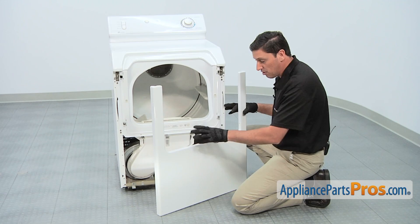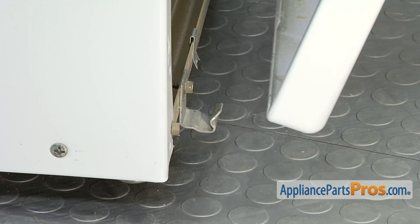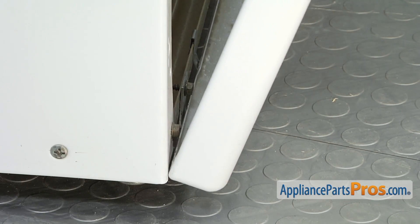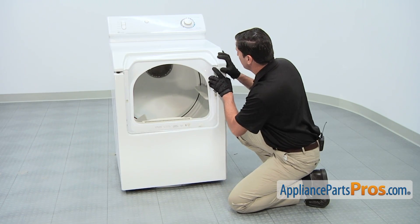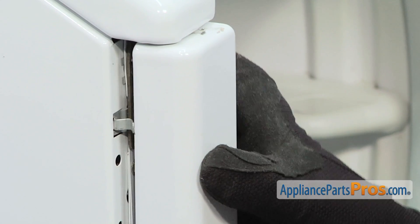Then we can reinstall the main front panel. Start by positioning the slots in the bottom of the panel with the two alignment tabs on the dryer cabinet. Then push in the top portion of the panel that is held by a retaining clip.